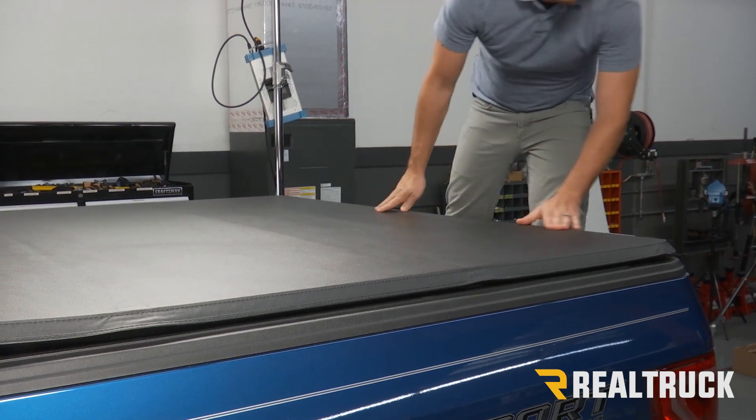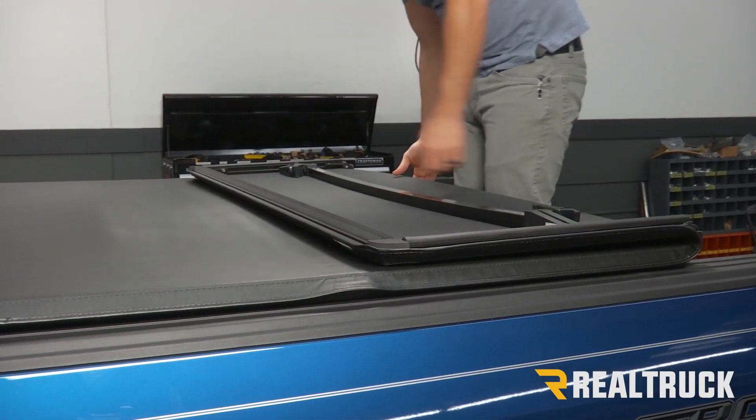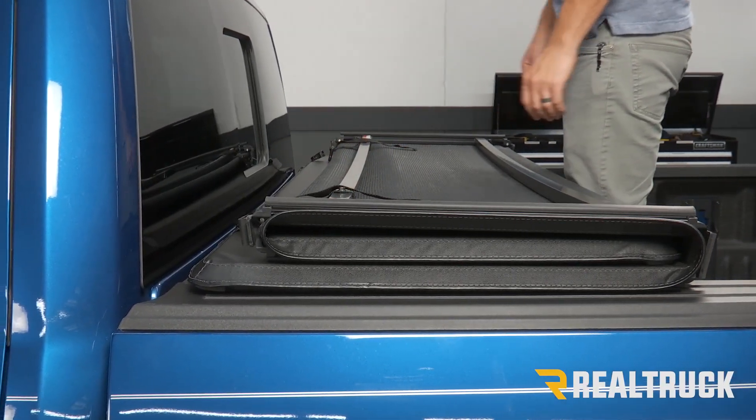Again, check the alignment side to side. And once you have it where you want it, you can fold it forward again. Just be careful not to move it at all. Then we can go underneath and tighten down our clamps.